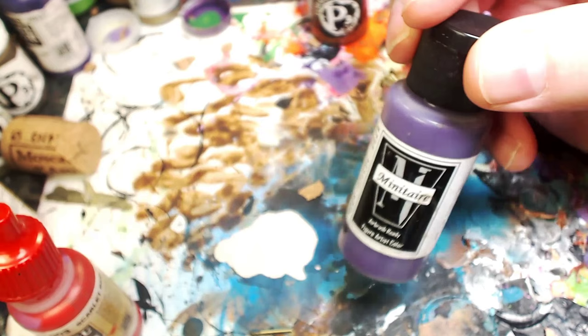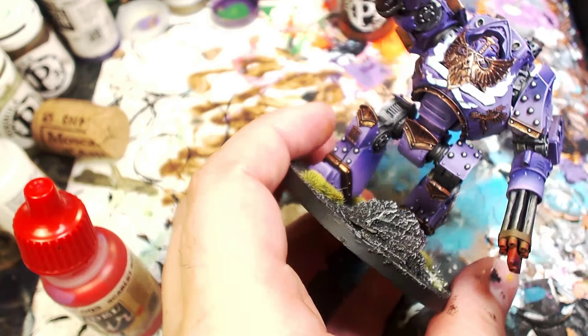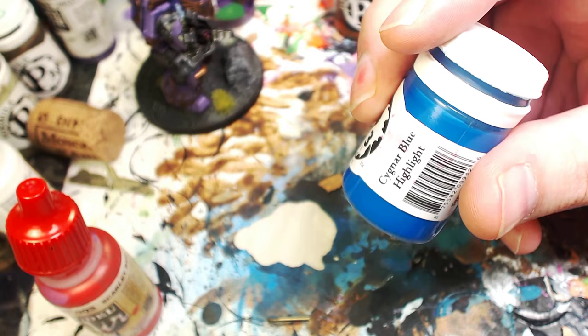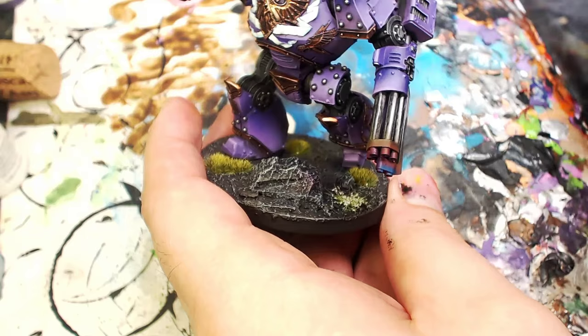We're going to grab Minotaur Lich Purple — Iyanden Darksun Purple — and build another little transition. The goal is to keep the red and the brown visible while also keeping some purple visible. Keep building that step up, establish that purple, make sure they blend together but each one still remains its own color — that's very important to this effect. The final stage, possibly the most important: you've got to get Cygnar Blue Highlight from Privateer Press, the P3 formula. Very subtly, lay down some of this blue on the very tip where they shoot through — signifying it's super heated there, getting some of that carbon and super heated metal. And there you go.